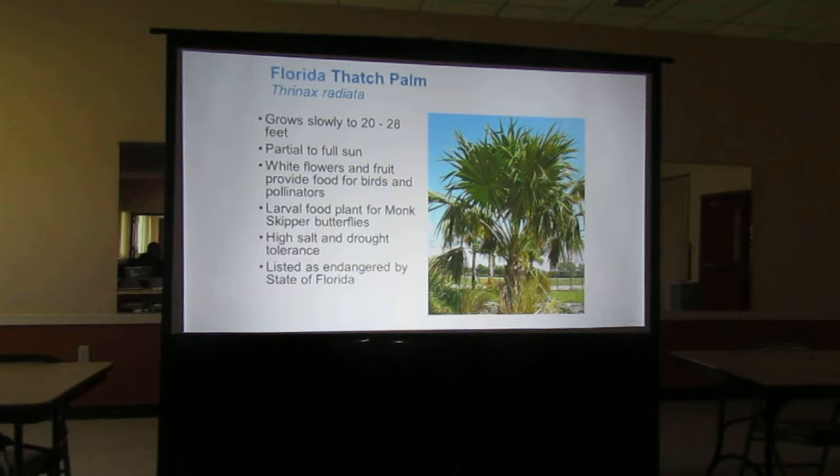Who would have thought the Florida thatch palm is a butterfly larval food? If you think of butterfly gardens, you probably didn't have that plant in your mental picture. But it's a larval food plant for the monk skipper butterflies, and it's listed as endangered. So when you're looking for palms for your yard, forget the queen palms and those pygmy date palms that require all that fertilizer — plant some Florida thatch palms out there.